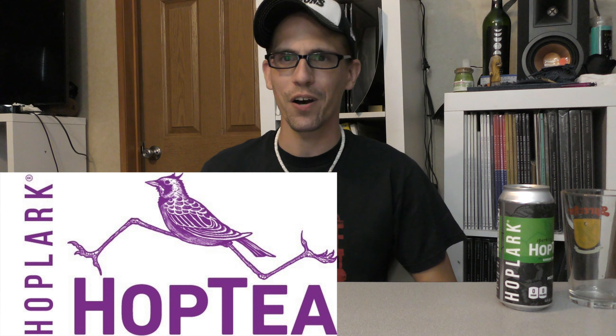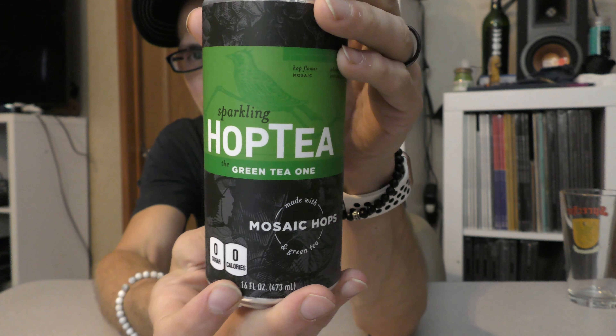Hey everybody, Chad here from Far Beyond Snooby, and it's time for another beverage review. And I guess that's what I'm calling it. This is a Hoplark Hop Tea product, and it's not really like a tea, but it's not really like an N.A. beer, so not really sure what to call it. I've just been saying beverage because that's kind of where it feels like it belongs for me. But today we are talking about Hoplark's Hop Tea.